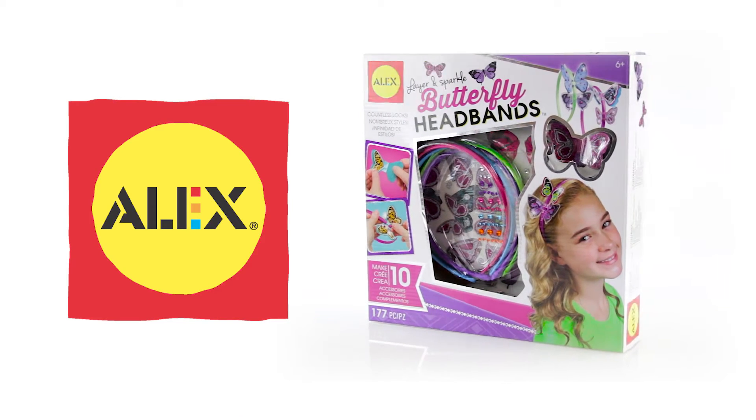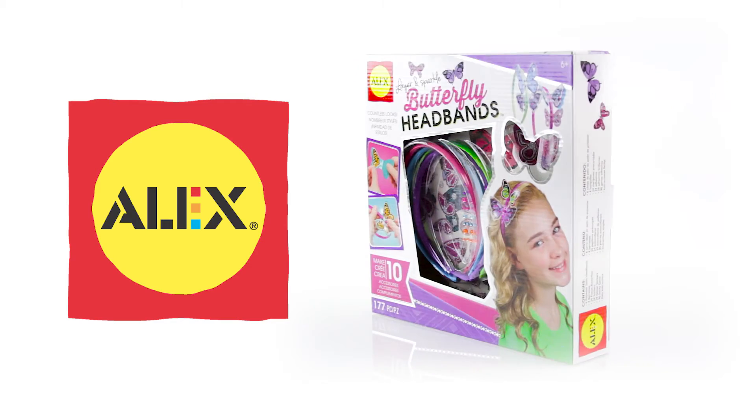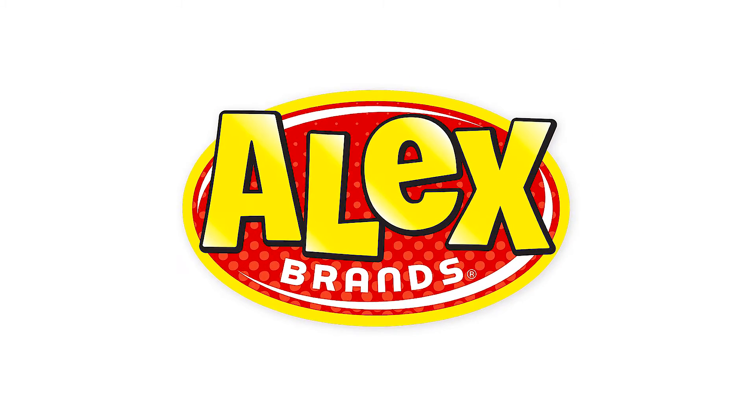The Alex Toys DIY Wear Layer & Sparkle Butterfly Headbands Set is a great way to spread your decorating wings, and is recommended for children 8 years of age and older. Alex Toys is a member of the Alex Brands family.